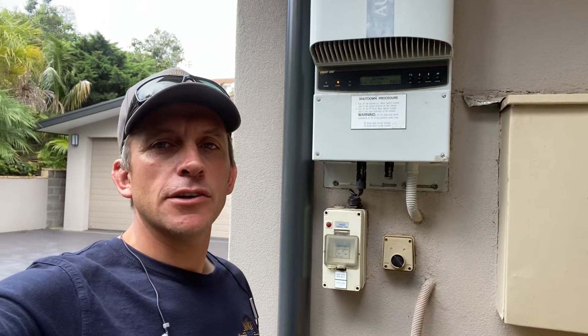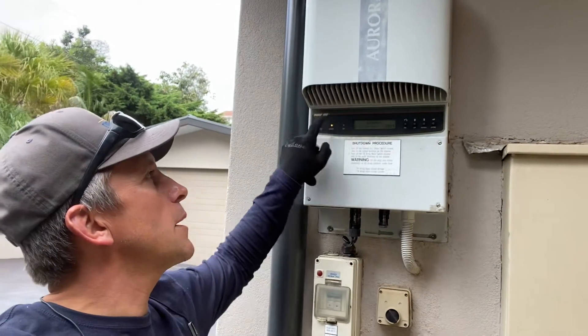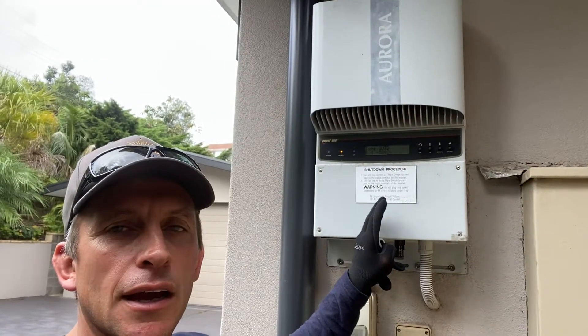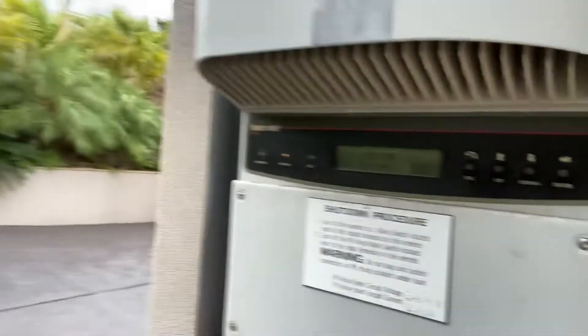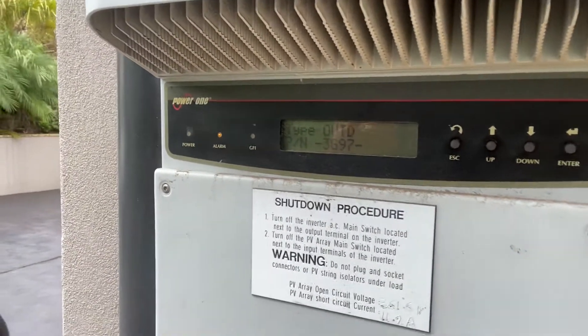Hey there, Joe here from Energy Culture. Just here at a service call to an Aurora Power One. These older Auroras have a few issues, but they have been taken over by ABB in the last three or four years or so, and they've definitely improved the product.